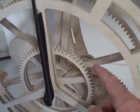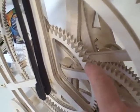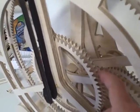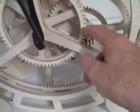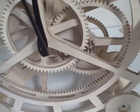It has two wheels right here. This one is solid to the front frame. This is the hour wheel right here. The hour hand is moving. This wheel moves all the way around, turning on the wheel that is solid to the front frame.